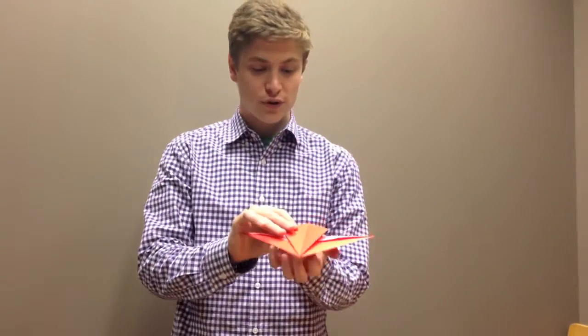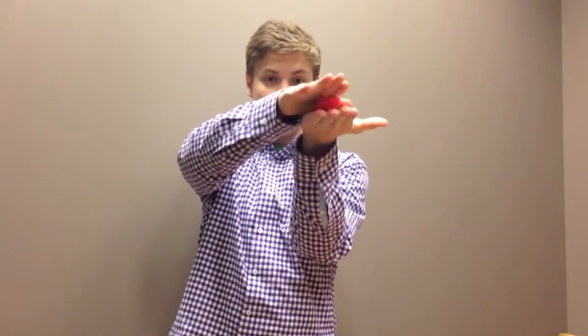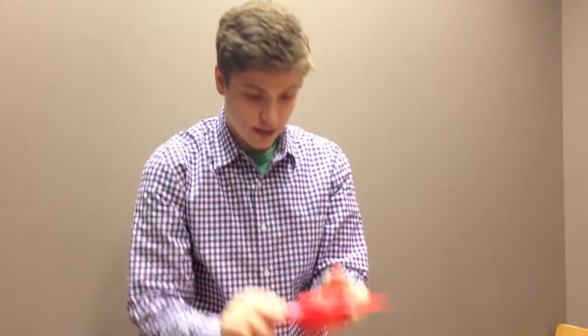The type of origami we're going to be focusing on today is called flat folding origami, which essentially means that after all the folds you do, it can be crimped down into one flat plane. So no matter how you fold it, you can fold it again and again, and it will all go down to one flat plane. That's what we're going to be focusing on.